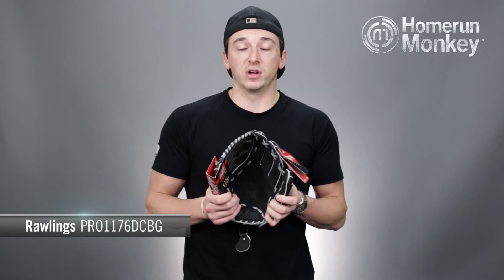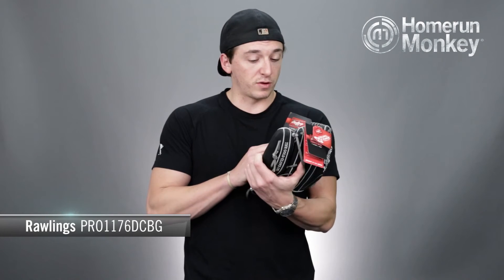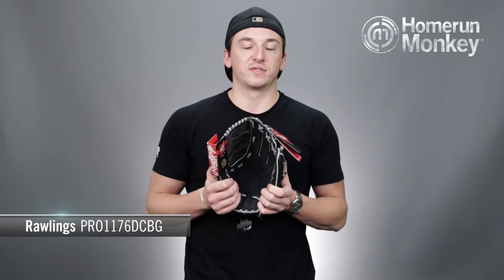This is a great glove for the infield at either third, short, or second base, and 11 and three-quarter inches is going to be about the average size for the infield.